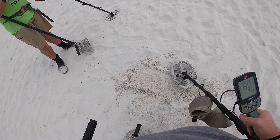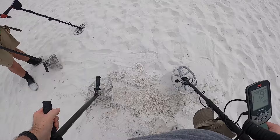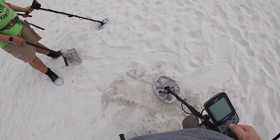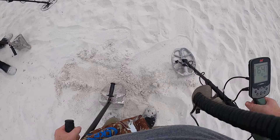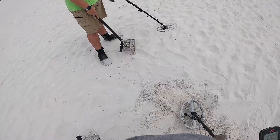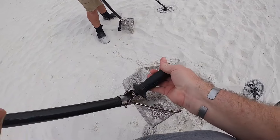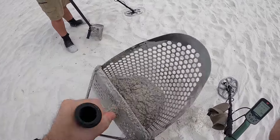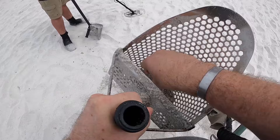Same hole — got an 80 again, another dime possibly. Let's see — just scoot across the surface here and see what we get. That's it, that's it — another dime.